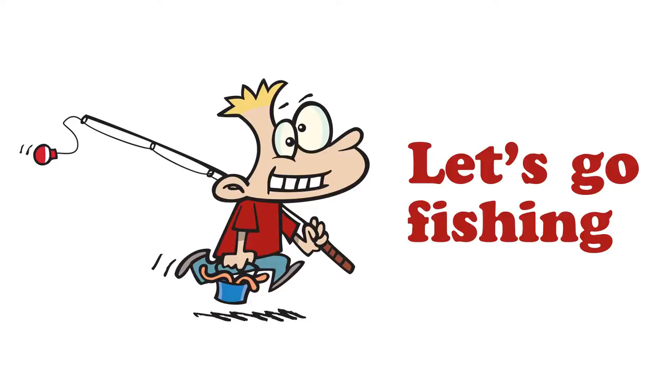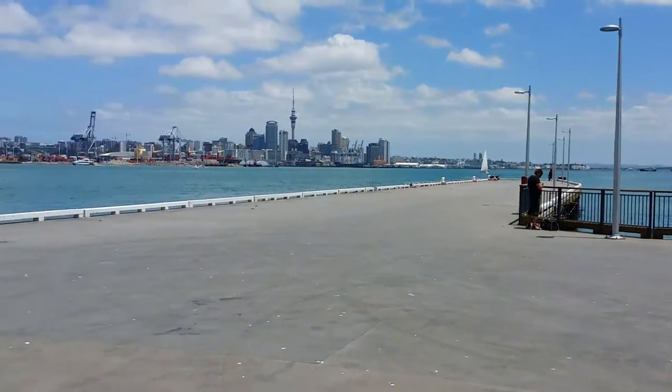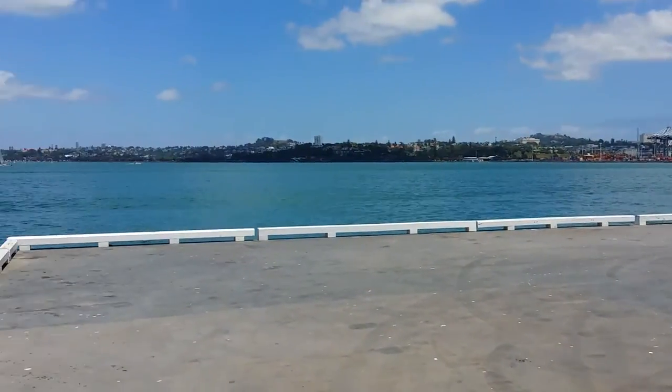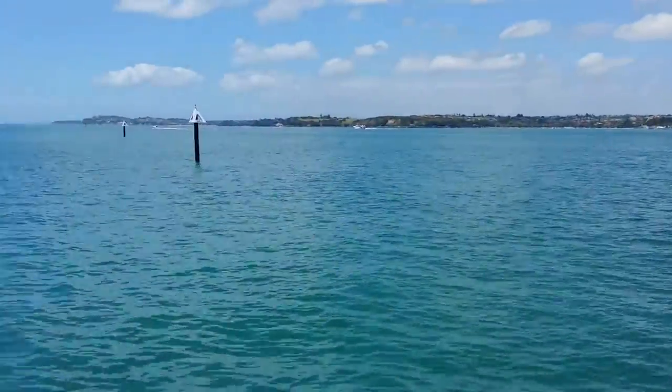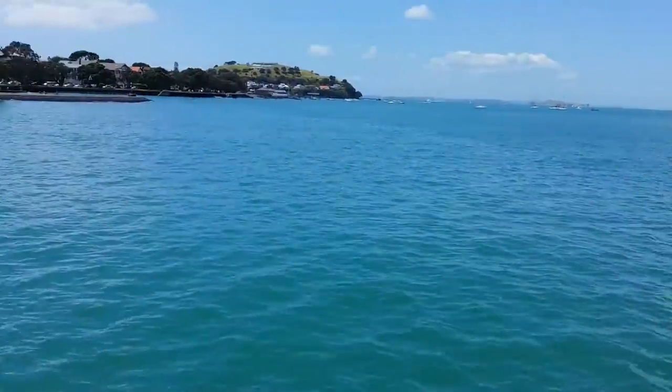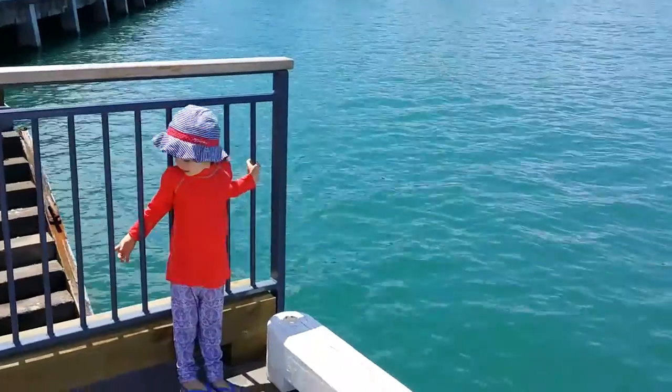This is Devonport Wharf, it's quite popular for fishing and it's a great spot for little kids to come and do some fishing. We're going to set up just on the side of the wharf here because the tide is just at high tide now and it's about to go out in about half an hour. That way when the tide goes back out our burly trail will be going back out with it and all the little fish will follow it.